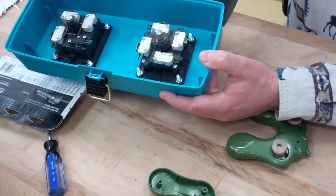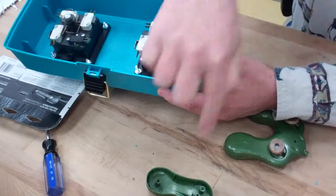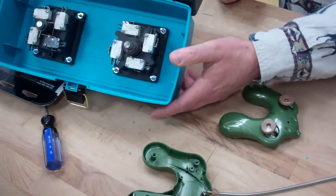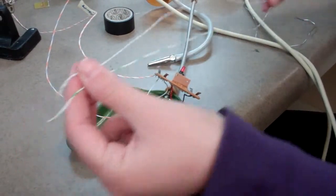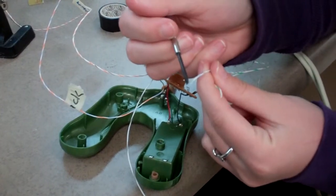You have the same common wire going from switch to switch all the way back to the black wire. First, cut five wires about 12 inches in length in all different colors, and then strip them about a quarter of an inch.